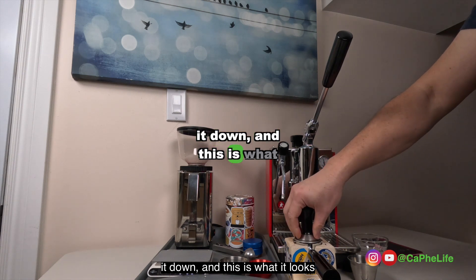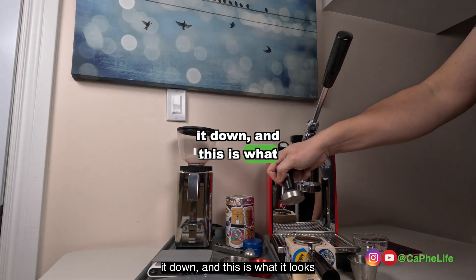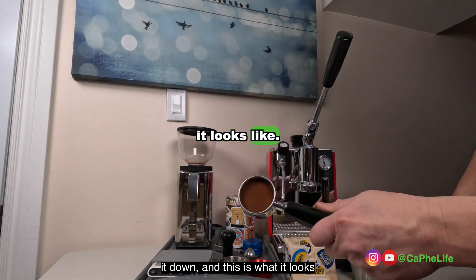Tamp it down. And this is what it looks like.